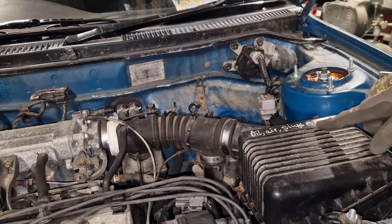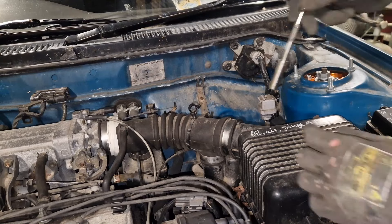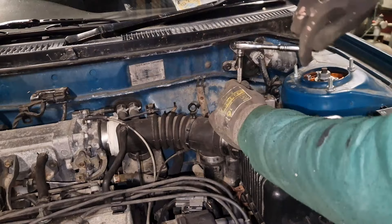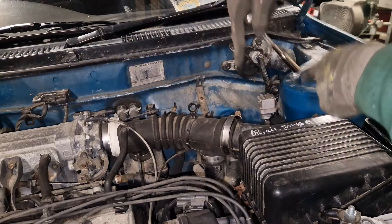As you can see here, 137,000 kilometres was when the oil, air and plugs were done. It's got 178,000 on it now. So let's just take the air box off and get some access down into the nitty gritty.